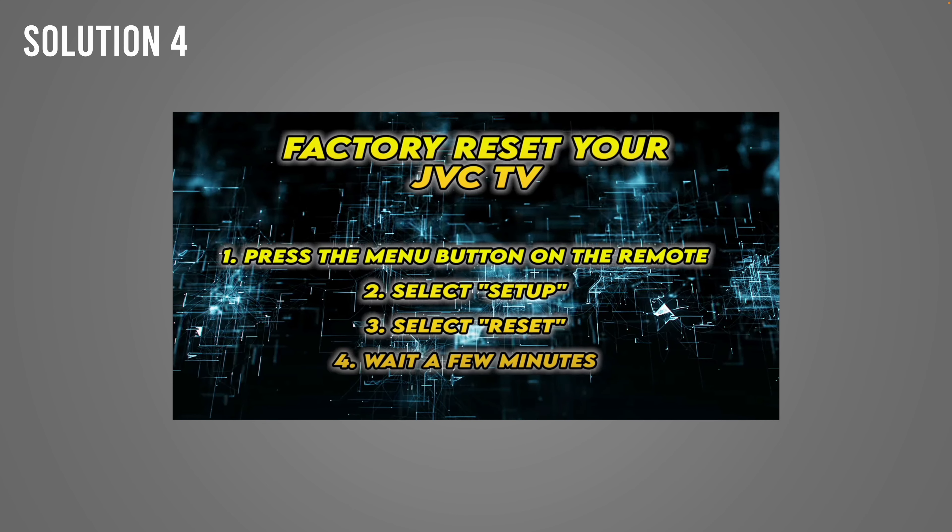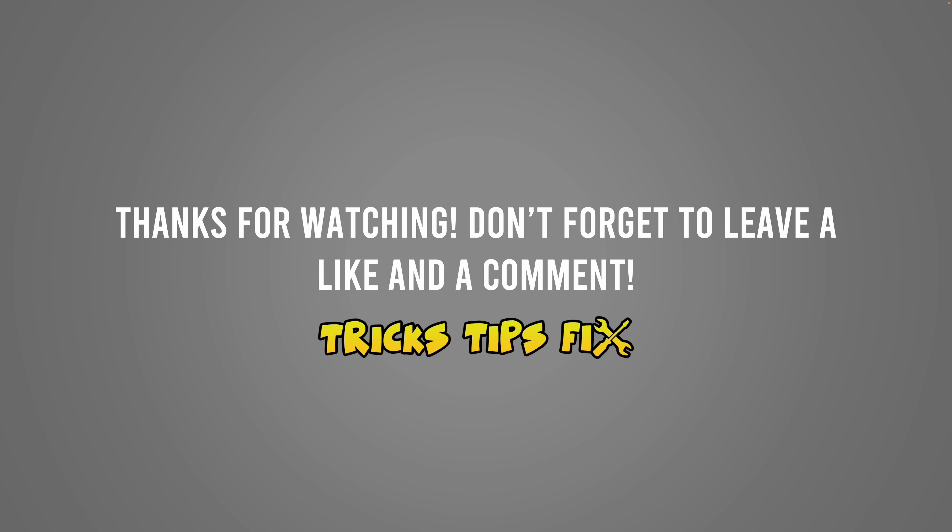I hope this was useful. If so, please leave a like and a comment down below if you have other solutions that worked, and I'll see you in the next one. Thanks for watching.